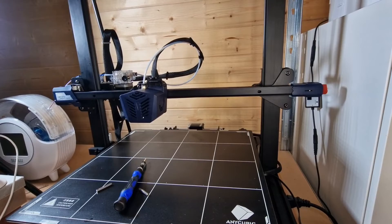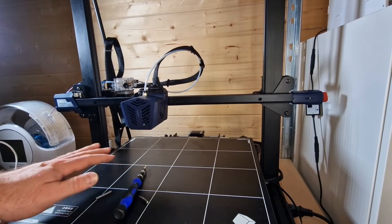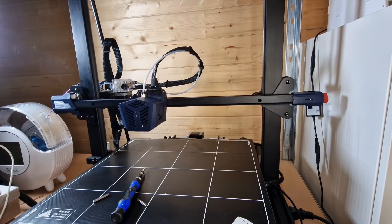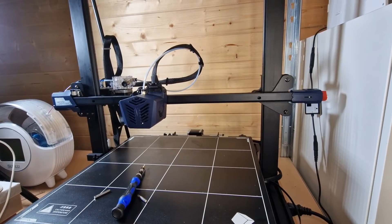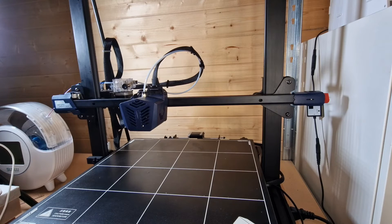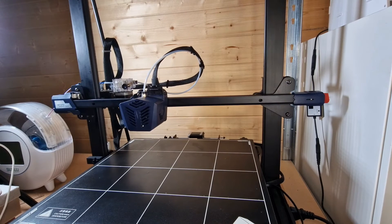That's a very quick maintenance guide for the Anycubic Cobra Max - it's pretty much standard for most printers. Check your tensioners, eccentric nuts, all your cabling, make sure everything's free moving and nothing's loose. Then crack it back onto a print. These simple check steps are very important to ensure longevity of your printer. Prevention is better than a replacement - if you look after it, it looks after you and you can enjoy your 3D printer.